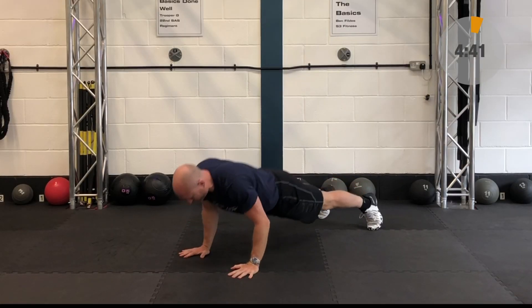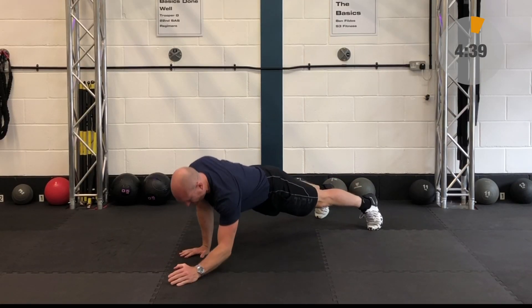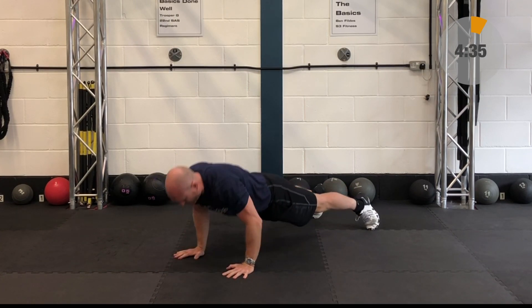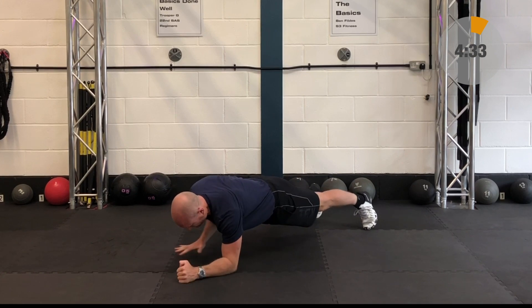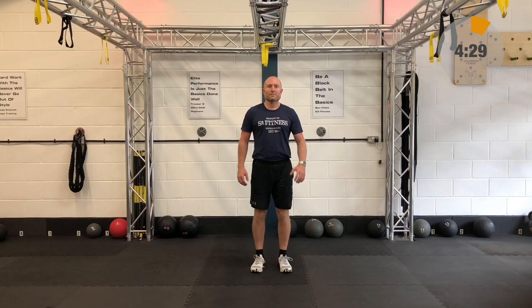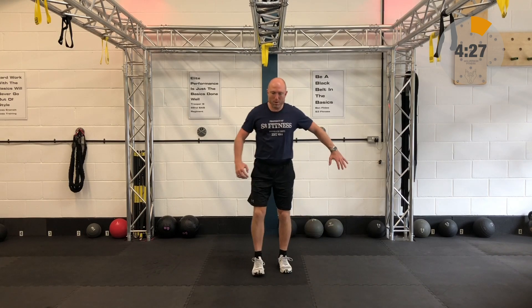First one is this plank to push-up. Now if you need to break this down into its component parts, you may just choose to do the plank, or you may just choose to do push-ups. So you've got plank to push-up on these, and then you have your crossing lunge.